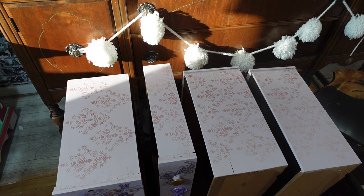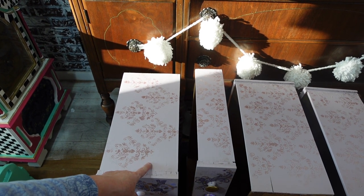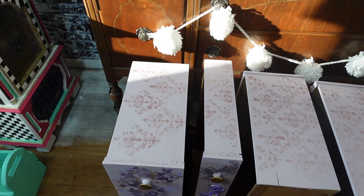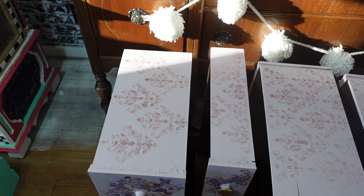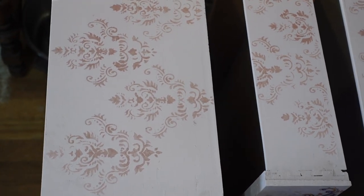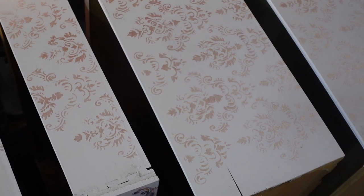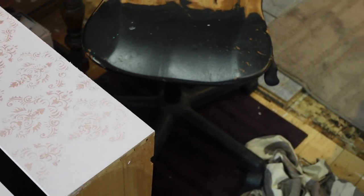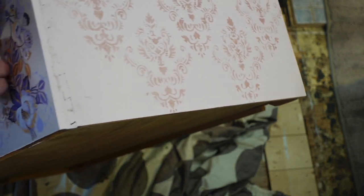I went ahead and put the Rust-Oleum lilac on the sides of the drawers, and then I went ahead and stenciled on each of them — on the sides of the drawers. I'll show you all four of them here. Let me see if I can bring it up closer without the glare. It's very subtle — I used the rosy metallic paint by Dixie Belle. I'll go ahead and turn it around this way.